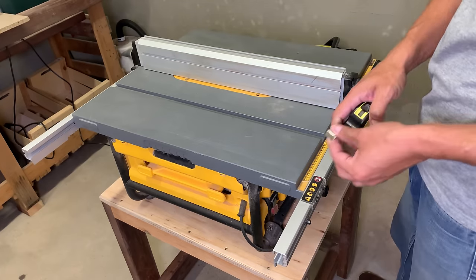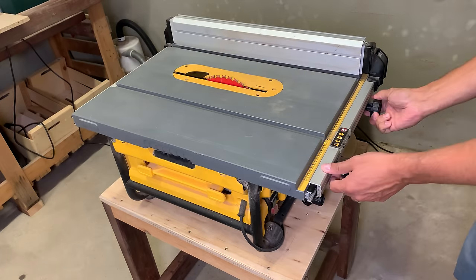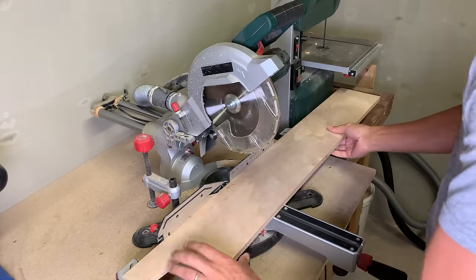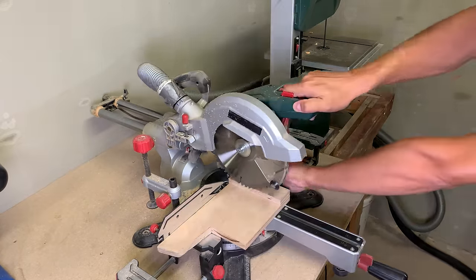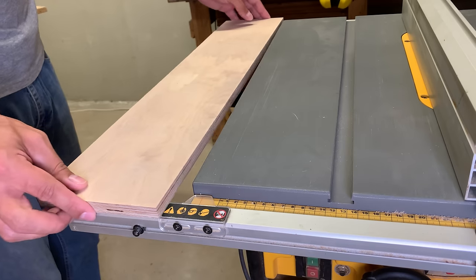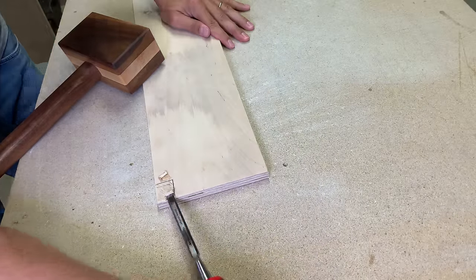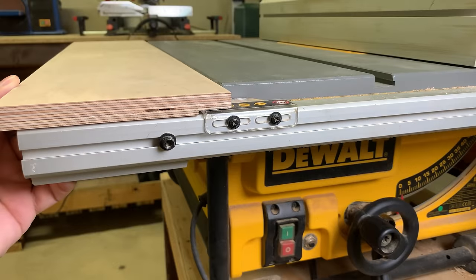First, I need to extend the table of my DeWalt table saw. I started by measuring the needed width and ripped that part from my 15mm thickness plywood scrap piece. Next, I measured the final length of the main piece and the height of two vertical support parts, and with a miter saw, cut to size. The first test fit shows that a bit of chiseling is needed to make space for the table saw fence measuring indicator. Now it sits perfectly flat.